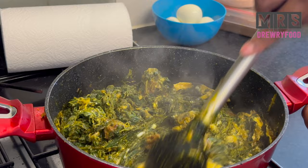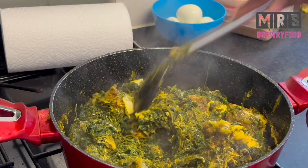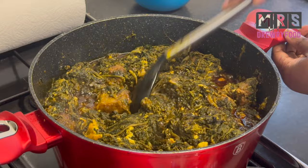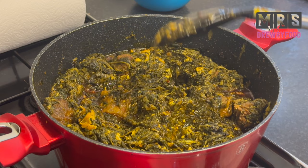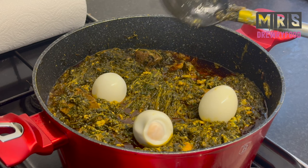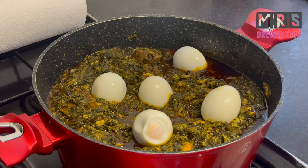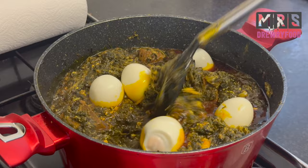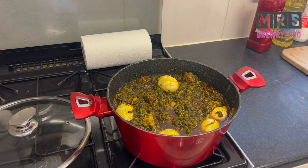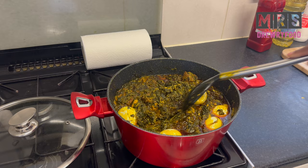This is my spinach stew now and it looks amazing, it smells amazing. I've added a bit more palm oil and this is exactly how I like it. This recipe is almost finished, but I need my spinach stew with boiled eggs. Of course this is optional — if you think there are already enough eggs in the stew you don't have to. But we love our eggs! Stir it gently and leave it to cook for a further three to five minutes on a medium heat, uncovered. And tada — our Ghanaian spinach stew made with frozen spinach is ready.